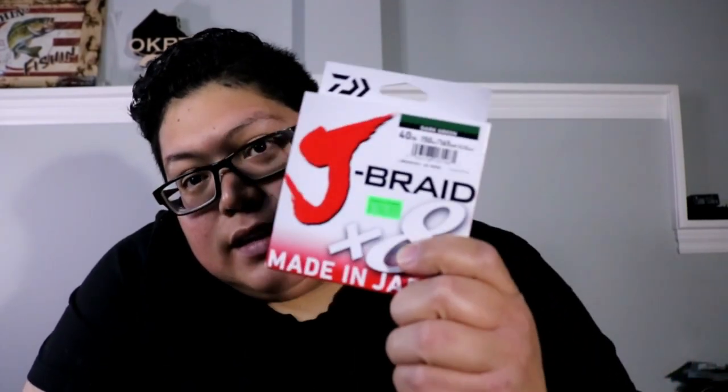First thing we picked up at Ganyang Sports is Daiwa J-Braid. I've only used Daiwa J-Braid on my spinning rods, but this time I bought 40 pounds to put on my casting rod. I am excited to see how it goes. I usually go with Power Pro, but I decided to try the J-Braid this time — I've never tried it before, so I'm excited to try a new branded braid.